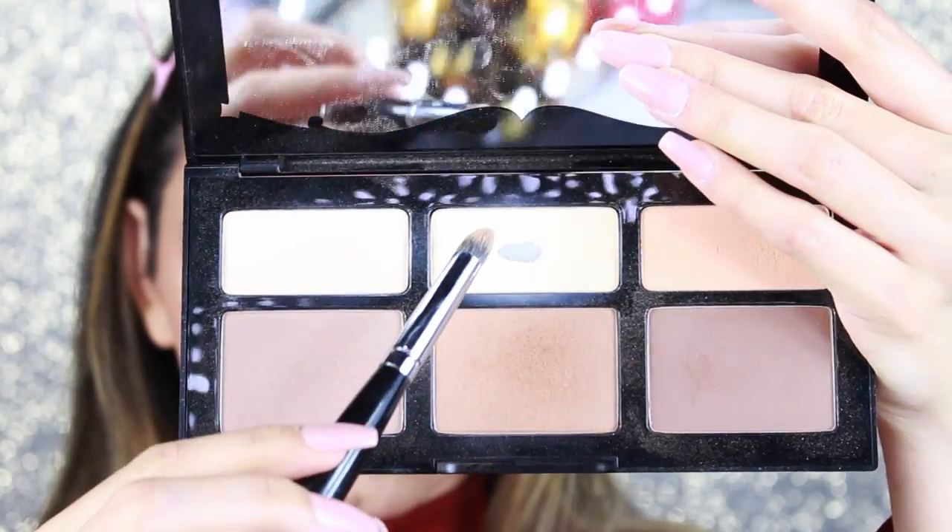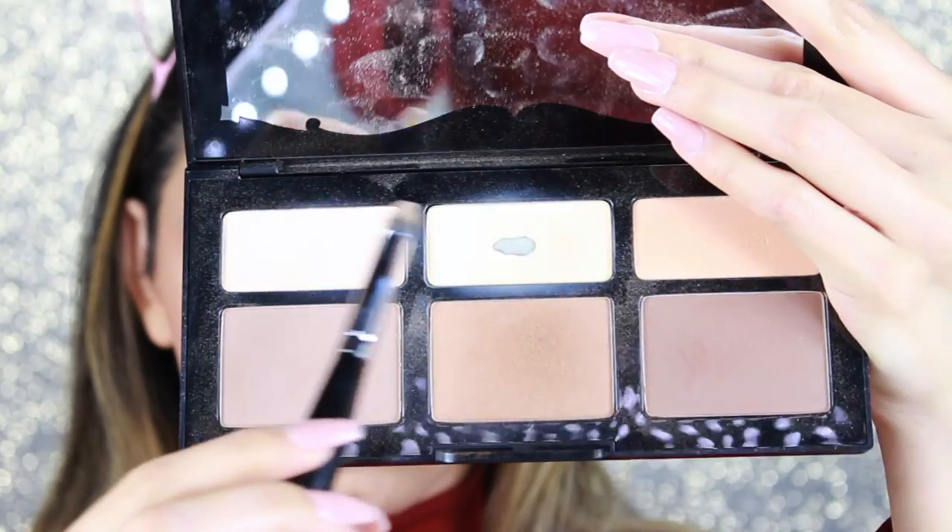With the Shade and Light palette by Kat Von D, I use the light shades to clean up my contour and apply on the sides of my nose to sharpen it up. I also apply it underneath my eyes, down my nose, and on my smile lines to brighten. For highlight, I'm using the Master Chrome Highlighter by Maybelline, applying it on the inner corner of my eyes, cupid's bow, and on my nose.